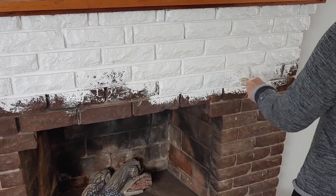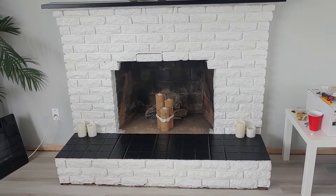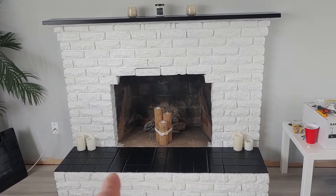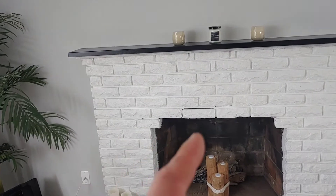That brush is from the dollar store, that is correct. We've done a little bit more work on the fireplace — we've got the bottom part blackened out and the mantle black. The next thing we're going to do is install a brand new electric insert.